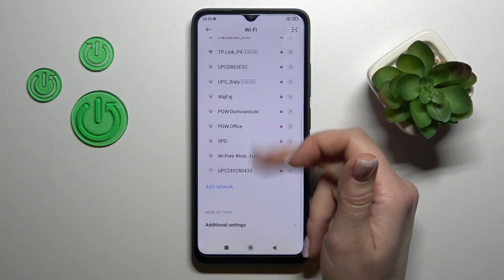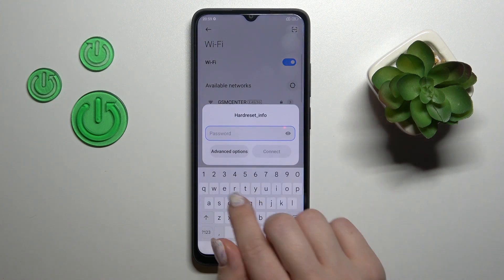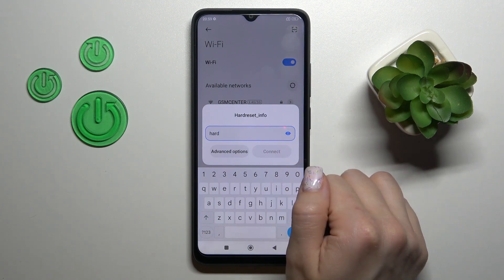After that, we'll see all the available networks. Let's select one from the list. We should enter the password, and to see the password — to check for any mistakes — you should click on the eye icon.